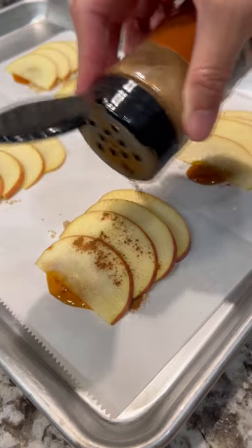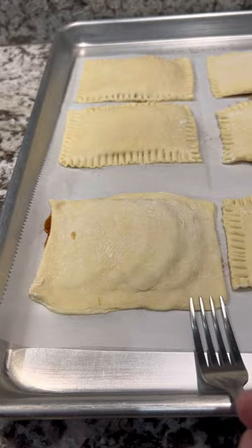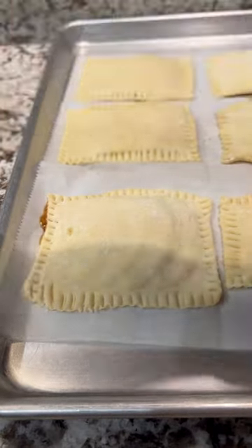Thinly slice some apples and place them over the honey. Add a little bit more cinnamon and top with puff pastry. Push the sides down then use a fork to seal it.